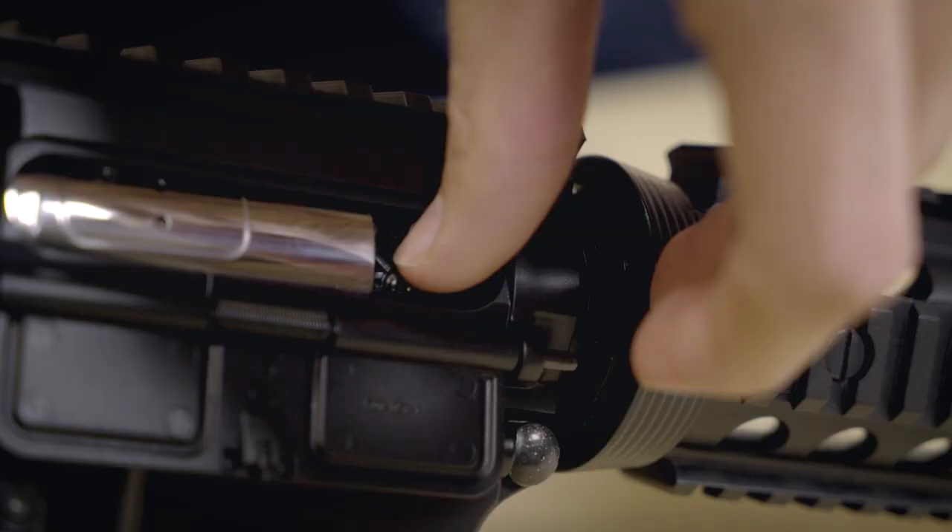How you set your hop-up is down to personal preference. Some people like their hop-up to make the BBs have the straightest possible trajectory. Some people prefer to have a little bit of lift to get a small amount of extra range.